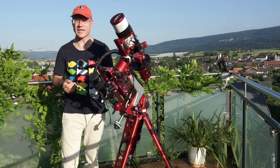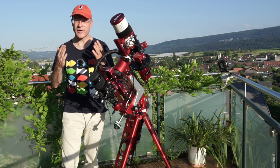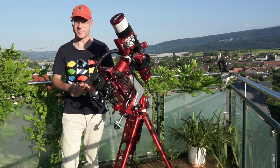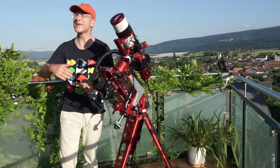I hope you saw something that was interesting to you. If you know any other little helpers like these, please leave it in the comments below. See you next time, and clear skies.